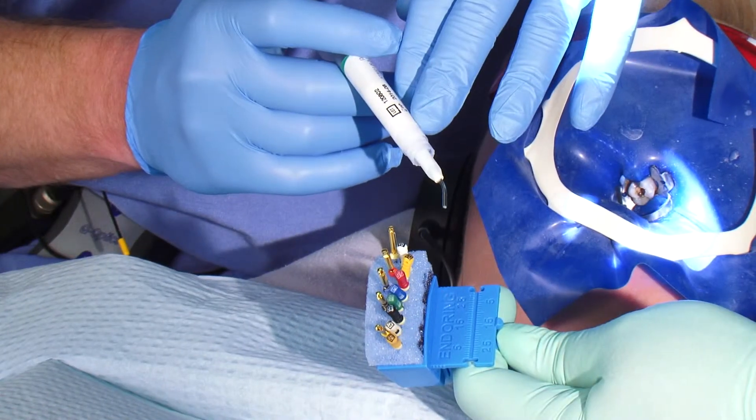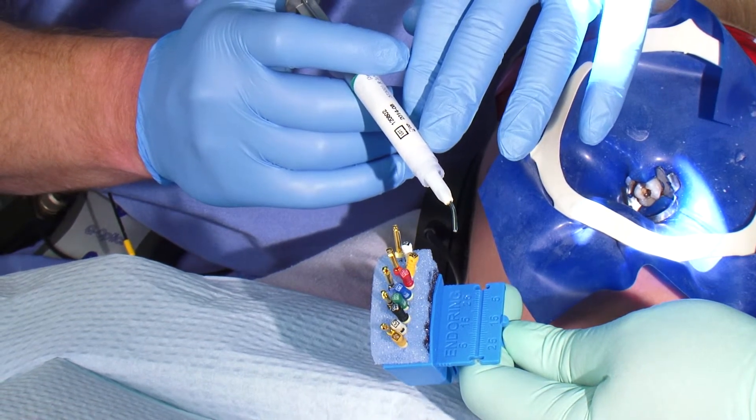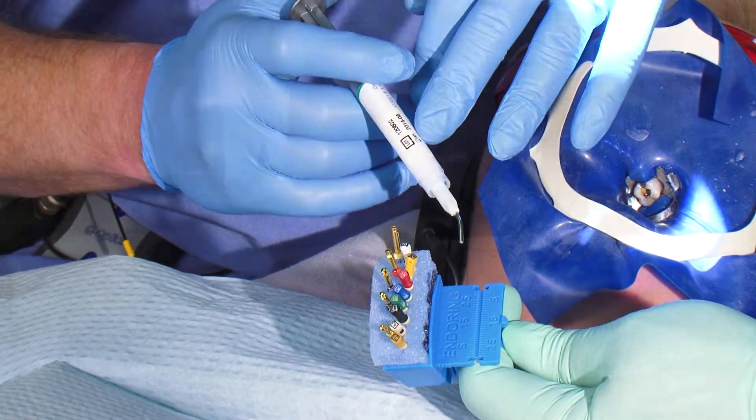Glide comes in these convenient syringes, which make application easy for me and clean up easy for my staff. But I think you will find that it is more than just easy — it might even just become essential for your root canal therapy protocol. Give it a try.